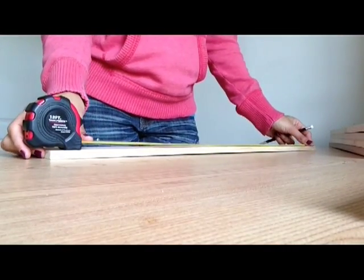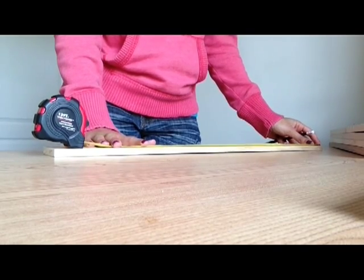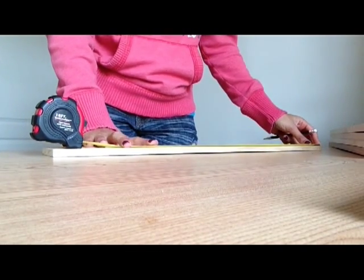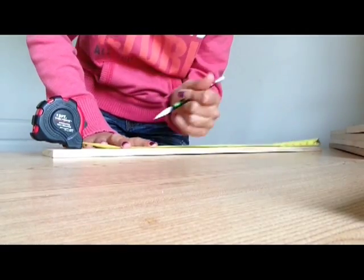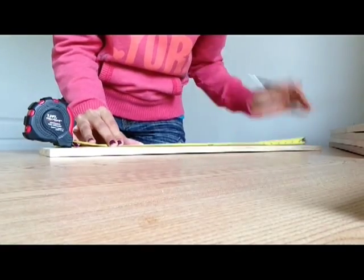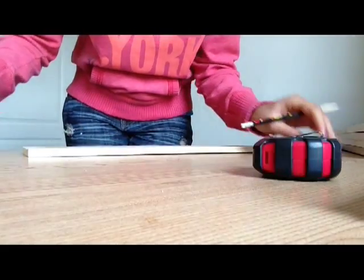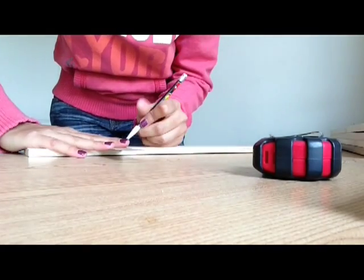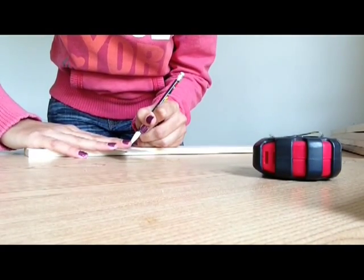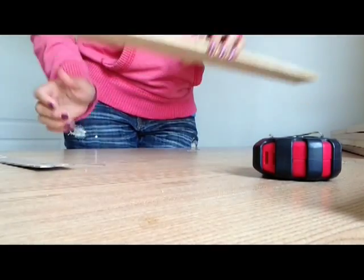These shelves are 24 inches — that's too long. I want them to be 19 inches. So I'm going to take the tape measure and measure 19 inches, make a mark on one side, and make a mark on the other side, and then connect the lines. I already did that for the other three.